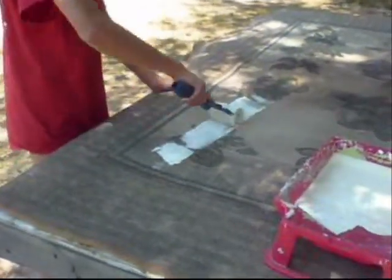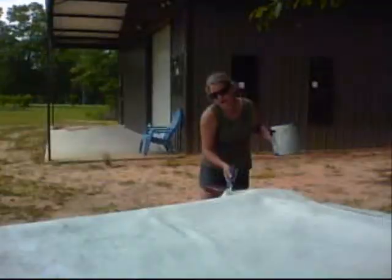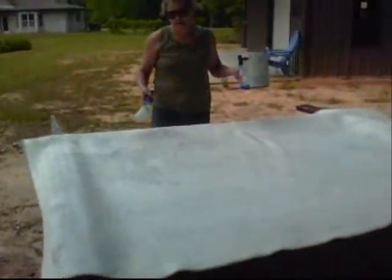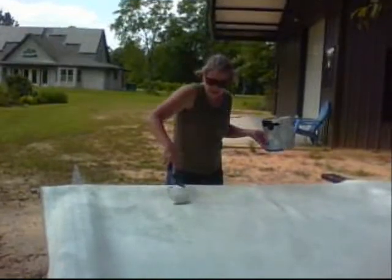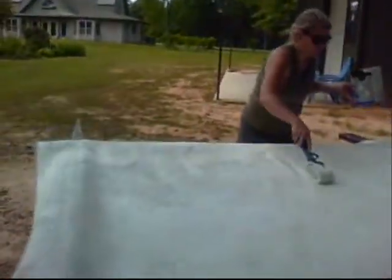Look at that — it already looks better, Kaelin! We have a lot of it covered. We've got it stretched out and covered already. We think it looks 100% better anyway. We're going to let it dry and then we'll see where we need to add a little bit of paint.